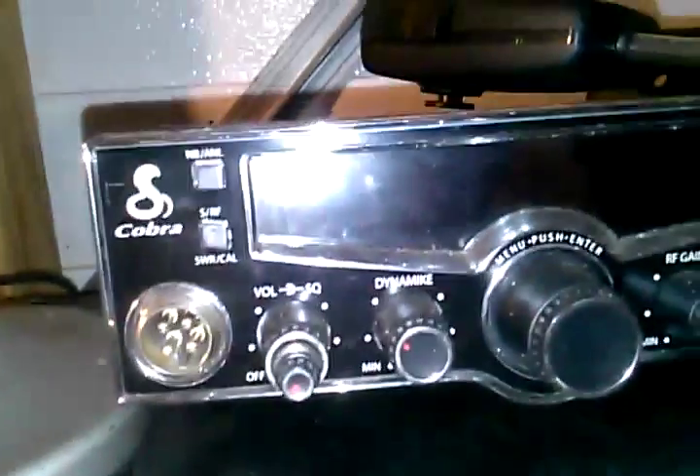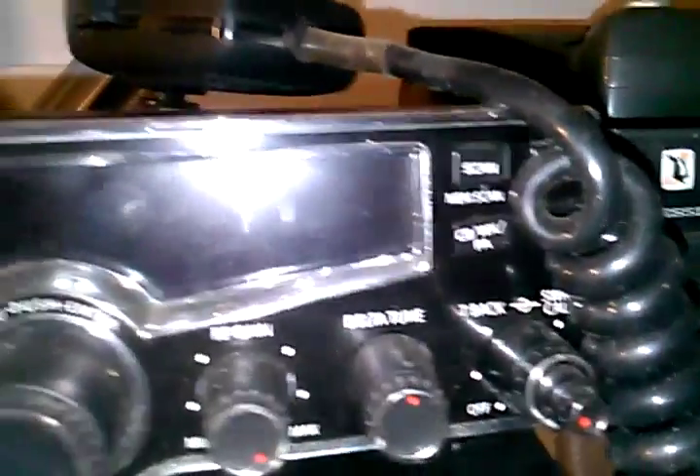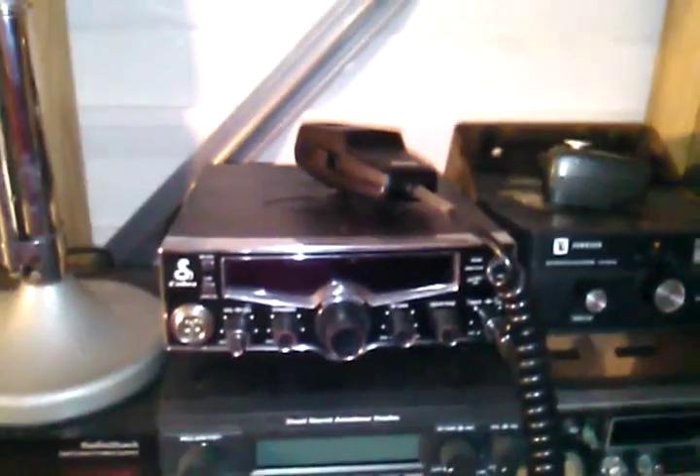They have a volume, a squelch, a microphone gain, and an RF gain which is your receive gain. Then of course you have all your extra regular stuff — you can switch between weather, CB, and PA. You can actually set up a PA speaker on the back of these radios.